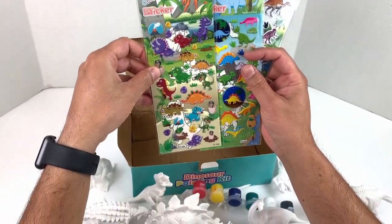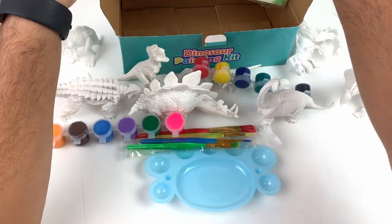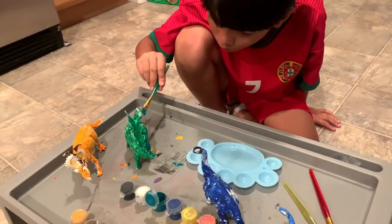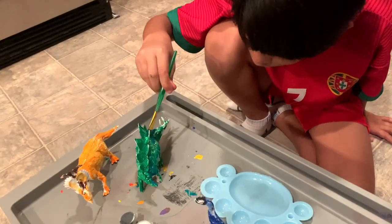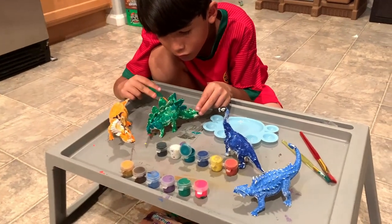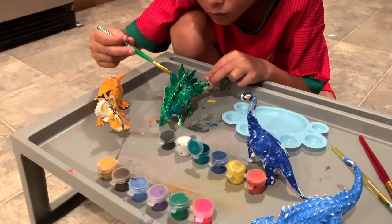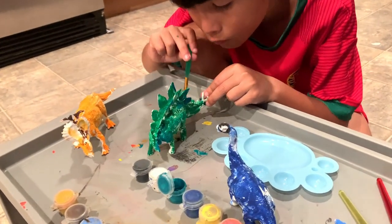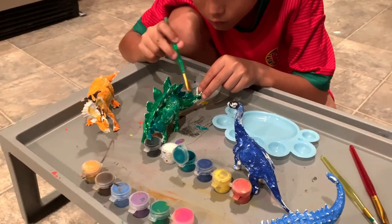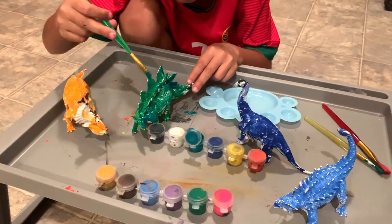So we're gonna go ahead and color a few of these dinosaurs and then show you guys how it looks. We had fun making this video — please like and subscribe. See you soon, bye!